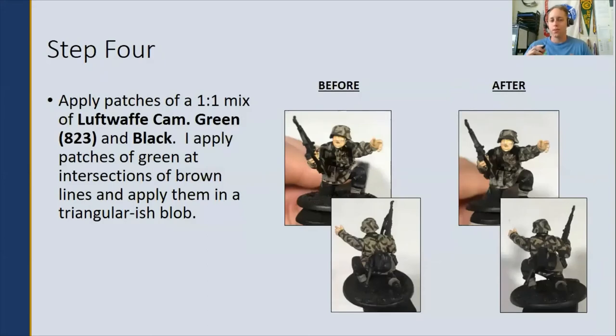Step four: mix a one-to-one ratio of Luftwaffe Camouflage Green with black, then apply that mix over the brown lines from the previous step. For these, I like to go for triangular-ish blobs. As long as they're kind of amoeba-shaped and not overly symmetrical, you're going to get the right appearance. I like to lay the green blobs at intersections of the brown lines, or tuck them with the brown lines going around them, kind of hugging the green.